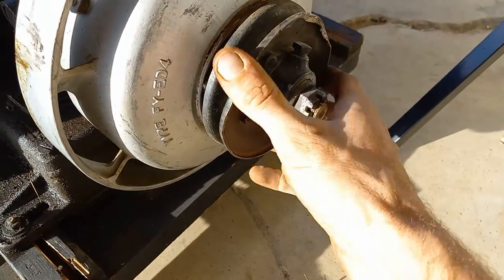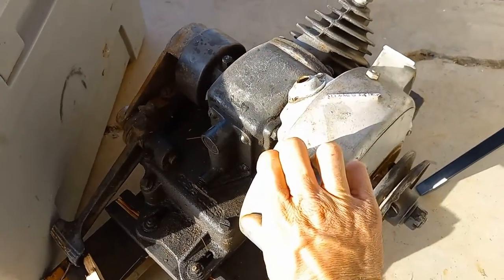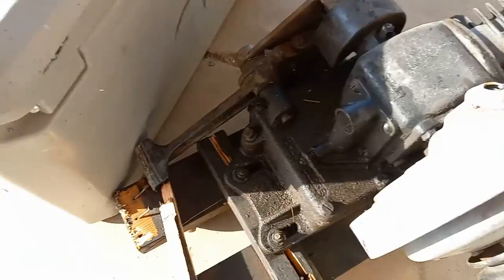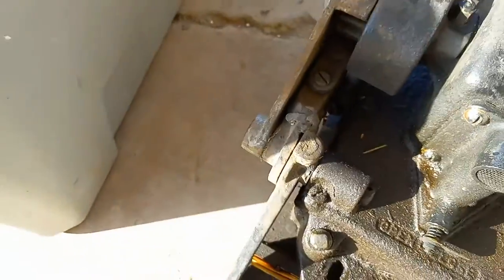I noticed it busted the pulley up a little too, but I've got more pulleys — those are easy to find, no big deal. I'm going to have to get the flywheel changed, and I'm going to have to get a new spark plug wire and spark plug for it, and see where it broke the kickstarter and snapped it off.